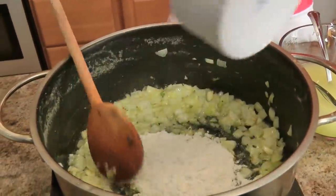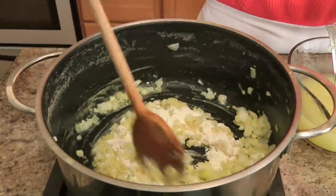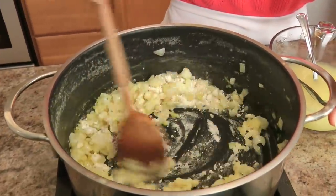It does look great. We're going to add some flour, just stir that in until you no longer can see any raw bits of flour.